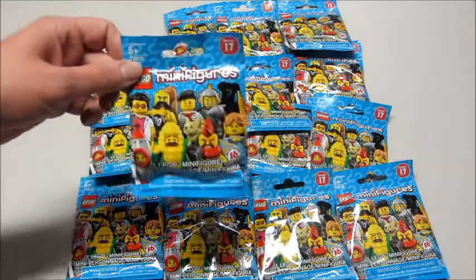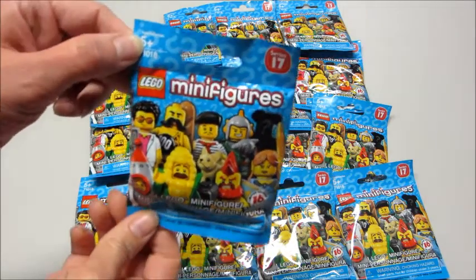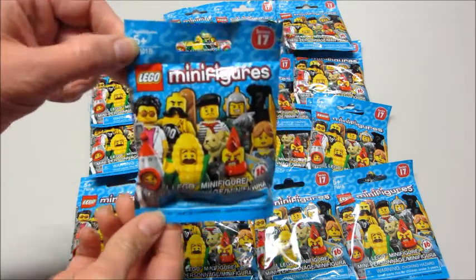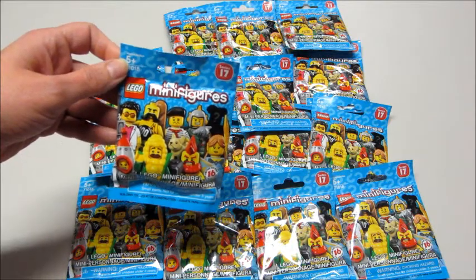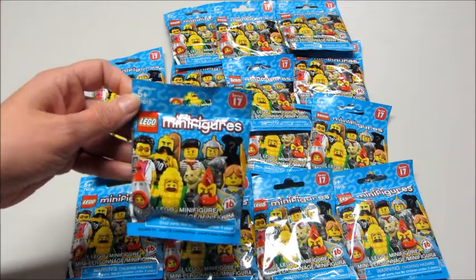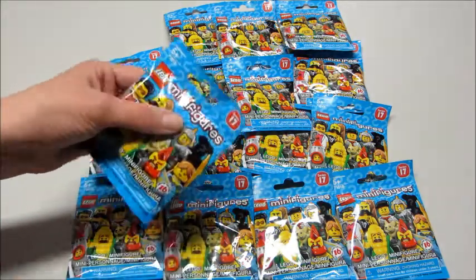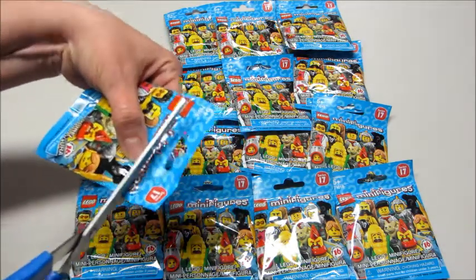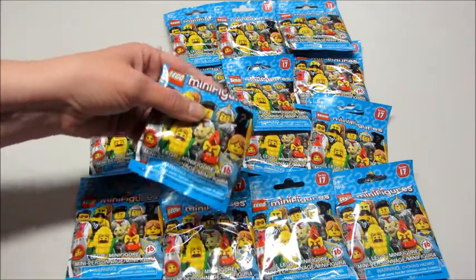Hi guys and welcome back to my channel. Today I have the Lego Minifigures Series 17 that was just released. I'm going to open all these for you. I do have the full set and I am going to show you the bump codes. The bump codes are something that aren't as reliable as what they used to be, but I'm going to show them to you anyway because a lot of times people just want to see it. I'll also show you what to feel for when you're looking for a particular character.